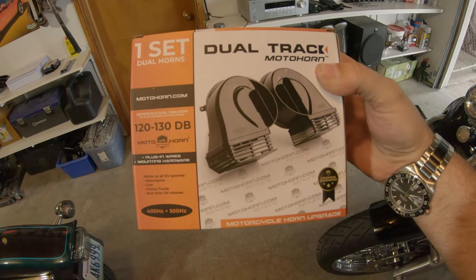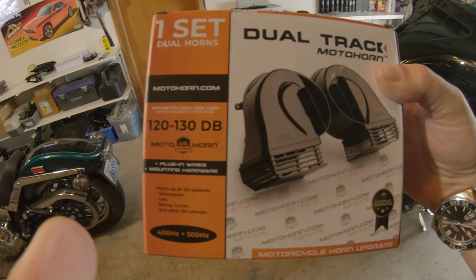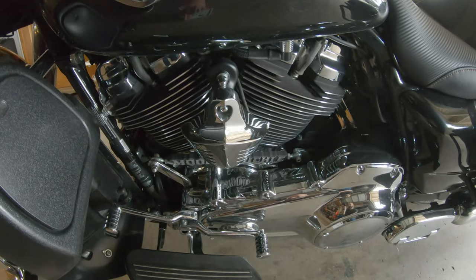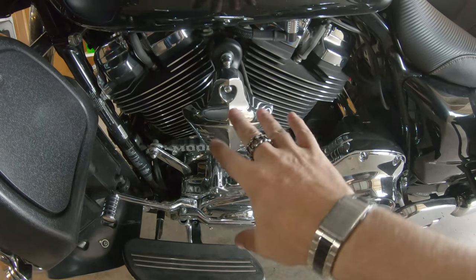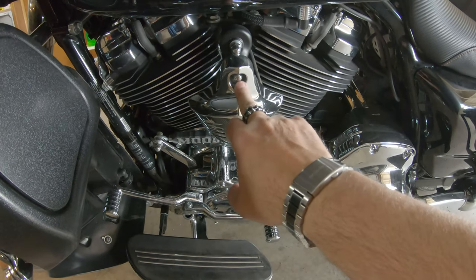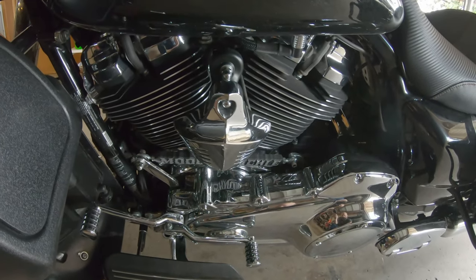What we've got is this dual-tone horn from Moto Horn — it's a 500 megahertz and 400 megahertz dual horn, and as you can see it's 120 to 130 dB. The stock horn comes in at something in the neighborhood of 80 dB, which is what I'm still running under this horn cover — just a cheap Amazon special pop metal thing. In theory, getting this new horn on shouldn't be that bad; we just gotta pull this nut or that nut.